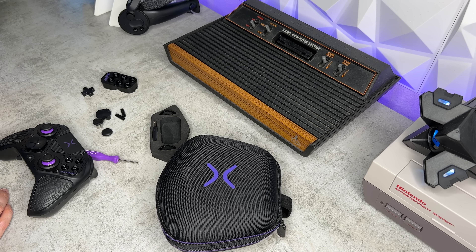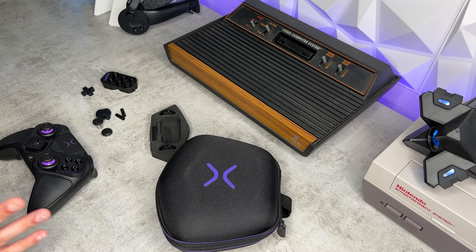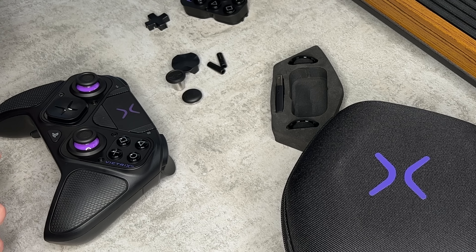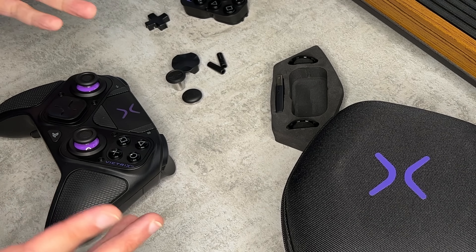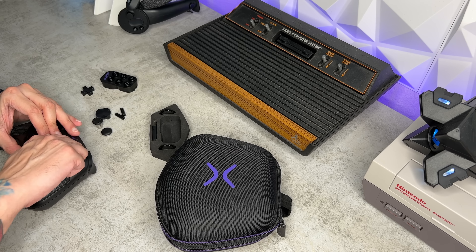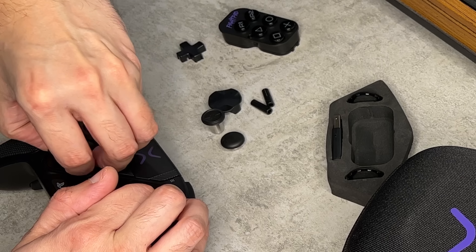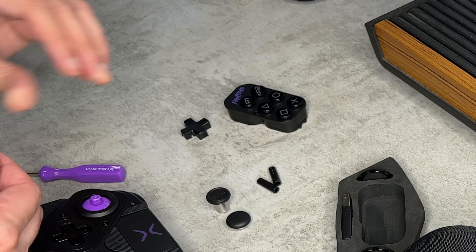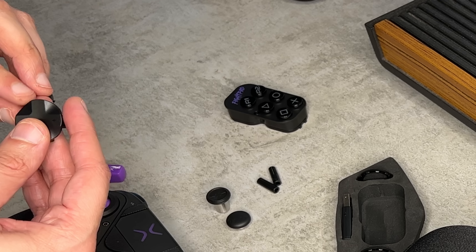All the included accessories minus the USB-C cable are laid out, and I'm going to show you how to swap these modules — by far one of the most unique features of this controller. You take your Victrix swap tool and apply it to the four screws, two on each side. If you just want to swap the D-pad or the thumbstick caps, that's held on by friction. So if you don't like this uniquely shaped D-pad, you can go with a more typical four-way or even a hybrid wheel. The wheel actually extends it up — I like that.